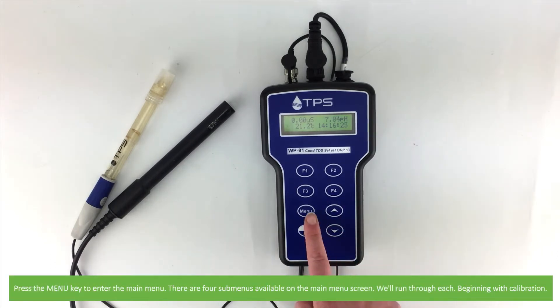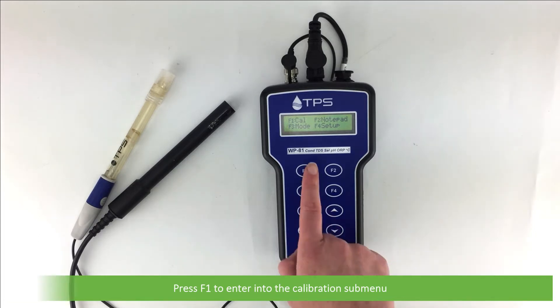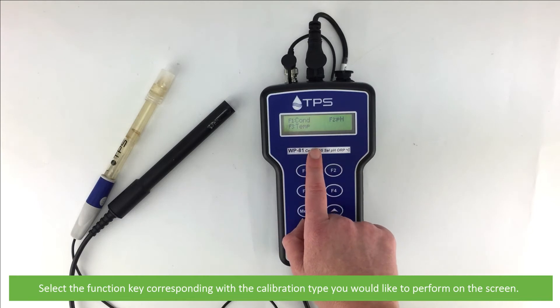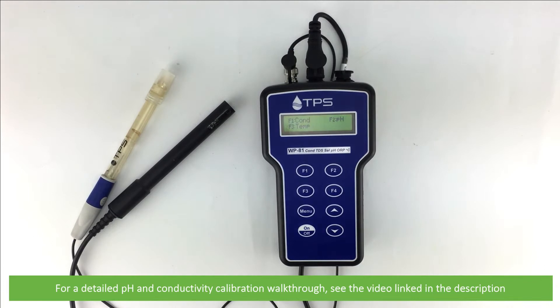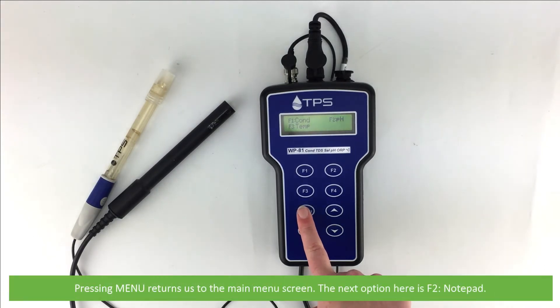Press the menu key to enter the main menu. There are four submenus available on the main menu screen. We'll run through each of these, beginning with calibration. Press F1 to enter into the calibration submenu. Select the function key corresponding with the calibration type you would like to perform on the screen. For a detailed pH and conductivity calibration walkthrough, see the video linked in the description. Pressing menu twice will return you to the main menu screen.